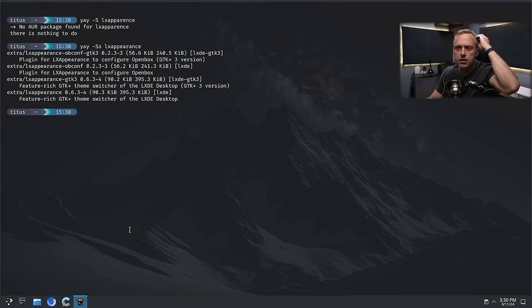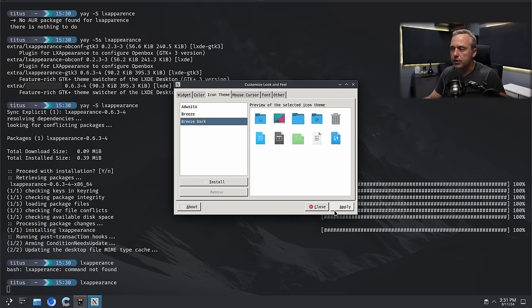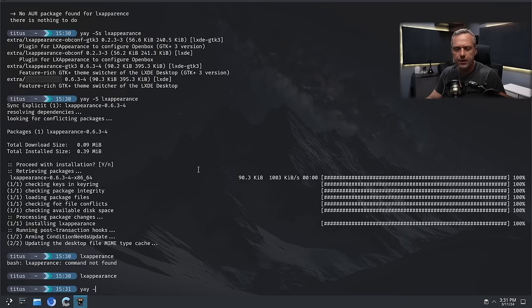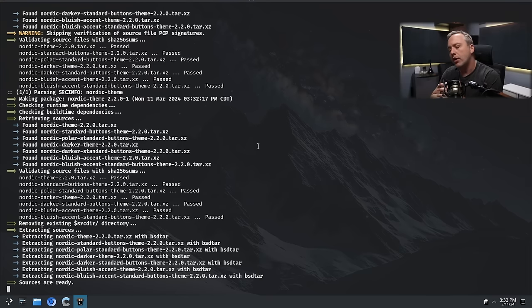We have LX Appearance right there. Let's go Breeze Dark, apply. We're missing a color scheme — let's install Nord. I think you can actually grab the Nordic theme from the AUR. Nordic theme git is the one I'm going to go with. I'm not a big fan of the Ark theme — I like Nord theme a lot better. One Dark is actually a pretty good one too. If I don't have a really good Nordic, I'll default to One Dark. Dracula is also popular, as is Catppuccin — that's a big one on the theme list.